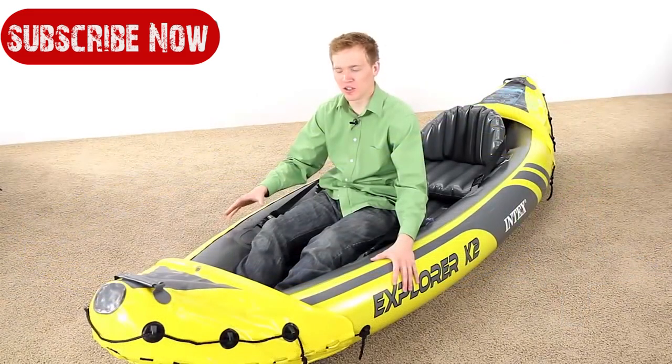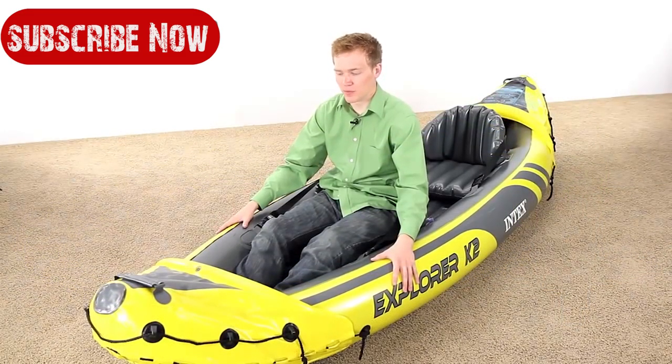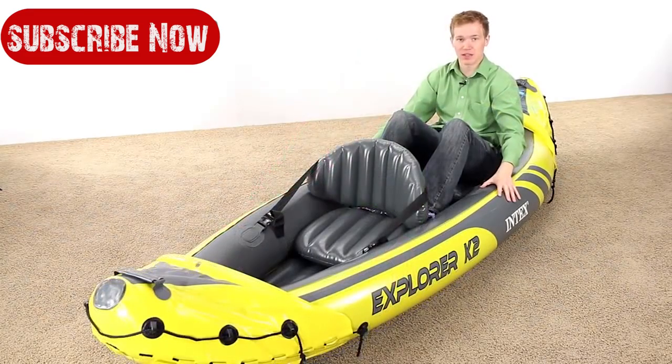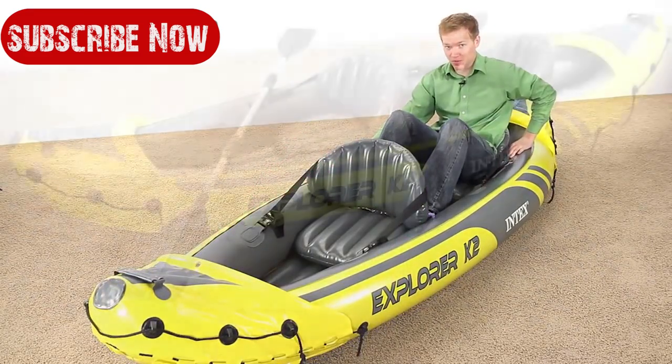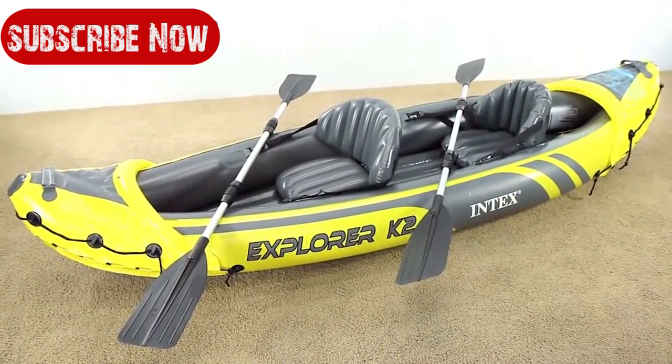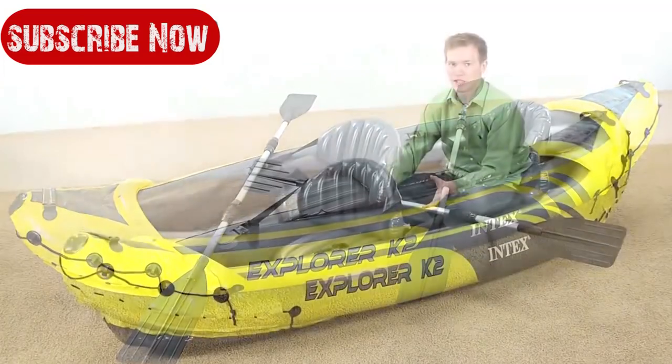In the front seat there's a little bit more leg room and you've still got the high backrest, which is really nice. Both the front and back seats are very comfortable and there's plenty of room for two people in this kayak. The back seat does have less foot room but there is more storage space back there. The Explorer K2 is a very large kayak with plenty of room for a cooler or a tackle box.